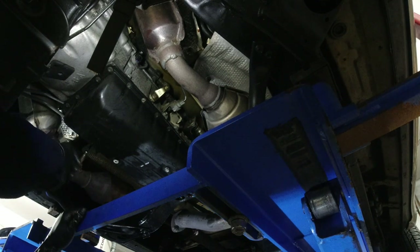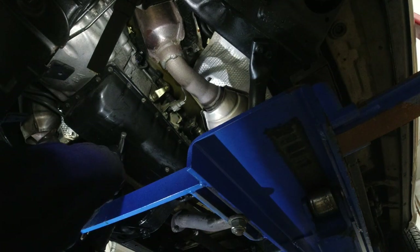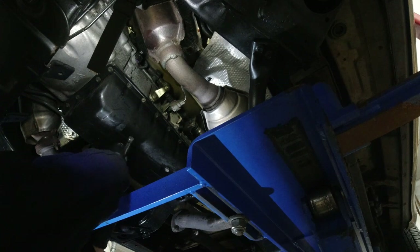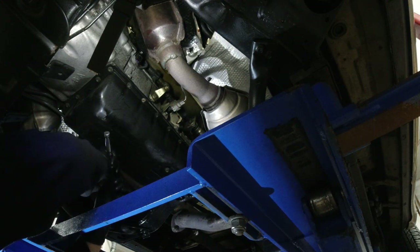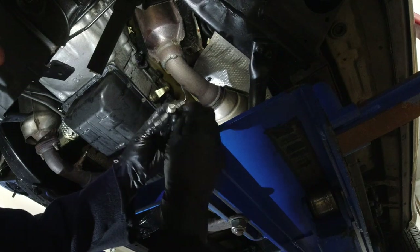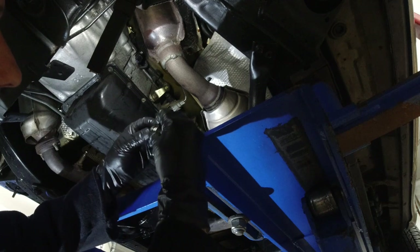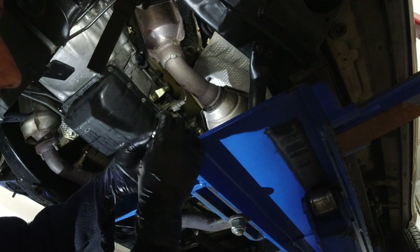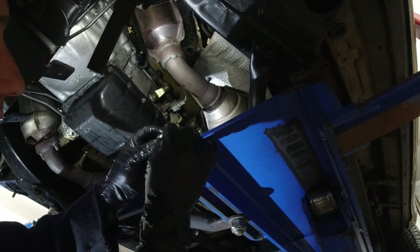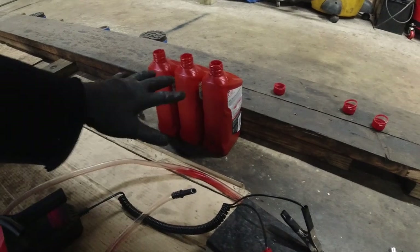We're done over here. Let's make sure our plugs are tight. The O-ring on the fill plug is solid — the rubber is soft, not torn — it's good, no need to change it. Guys, I've got three bottles ready to go. We drained about two and a quarter quarts, and some spilled, so I reckon two and a half to two and three-quarters.